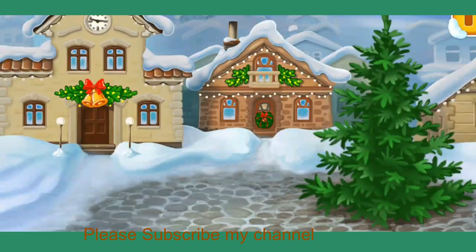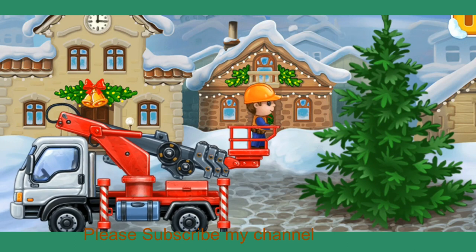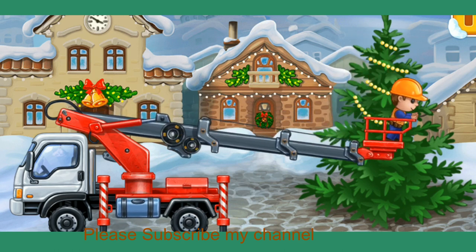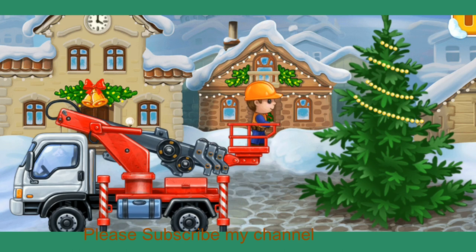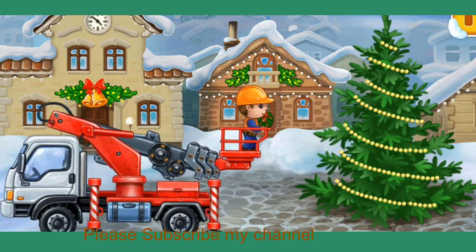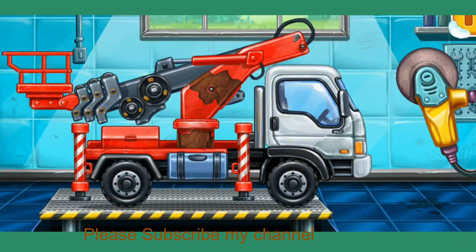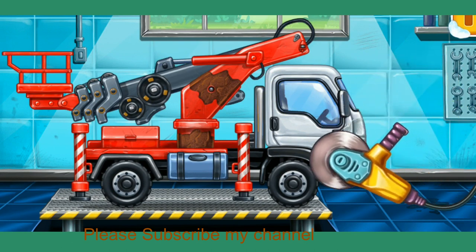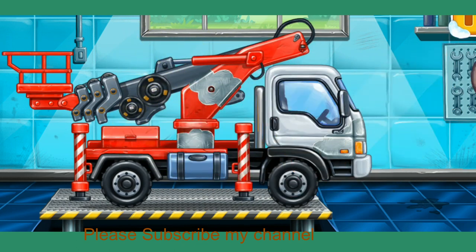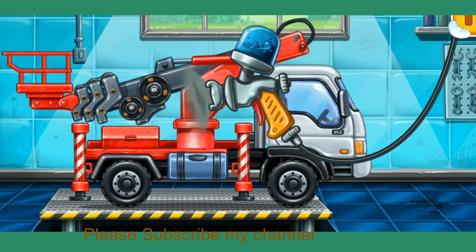Let's place lights on the Christmas tree. Let's remove the rust — move the tool to clean the stain. Now you try. Let's paint over the discoloration. Done!